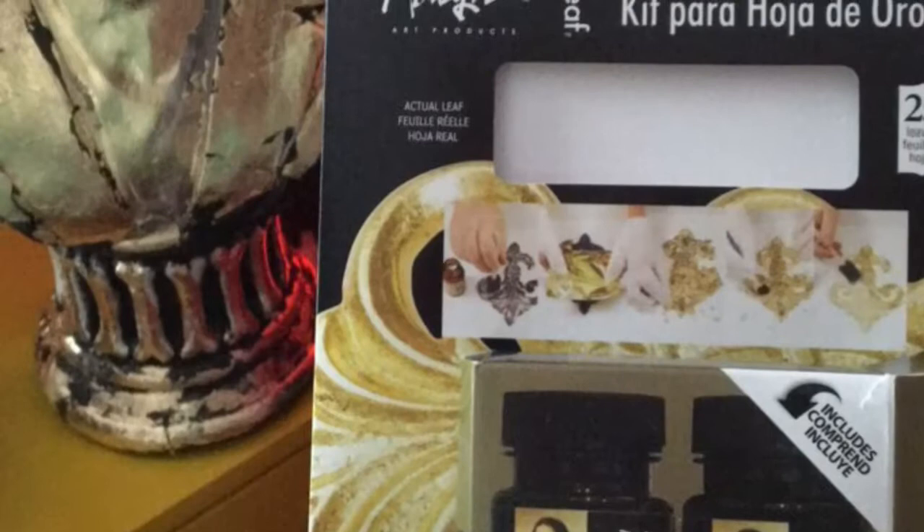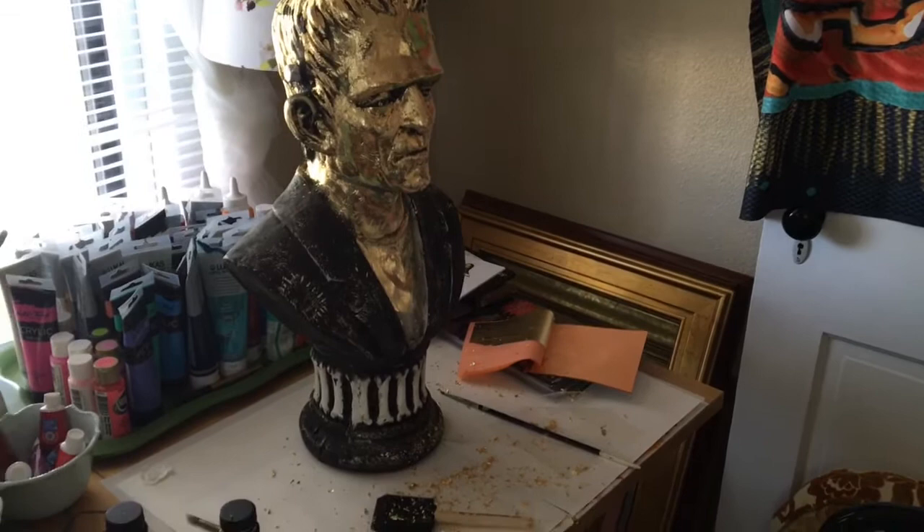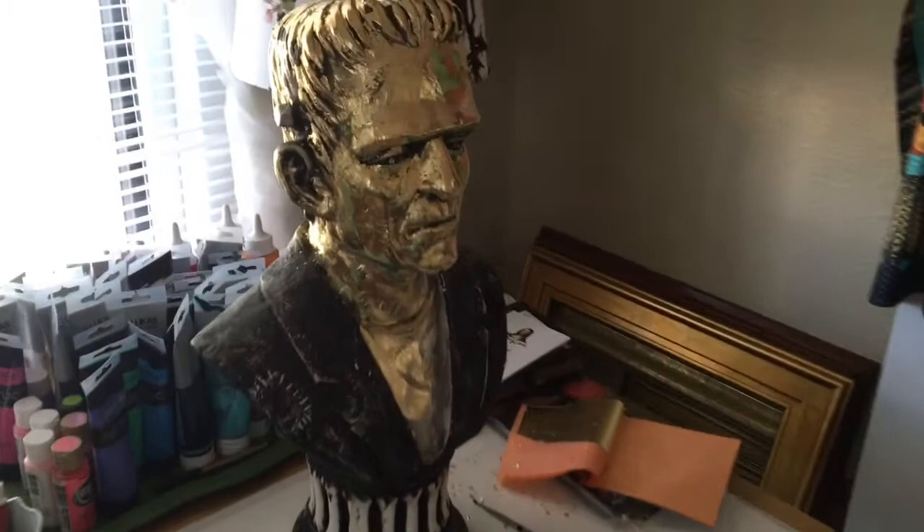This is the kit I used — it's the Mona Lisa Gold Leaf Kit. I have this adhesive and you put it on with a little paintbrush, making sure to do each small section at a time and let it dry. I tried doing the whole head at once and it didn't dry enough. I really just wanted to keep it sort of an antique look. I love the green paint — he's one of the green Frankenstein monsters — so I just went over with the glue and the gold leaf, each sheet.